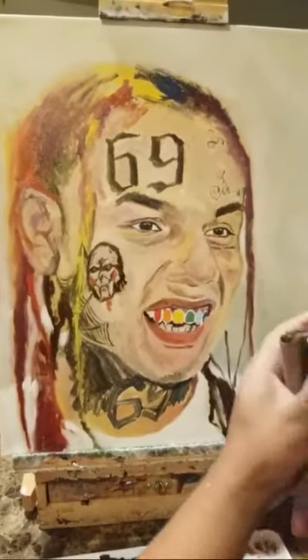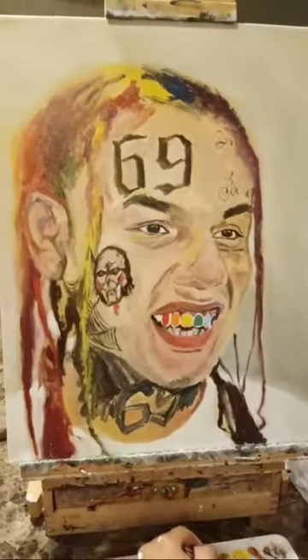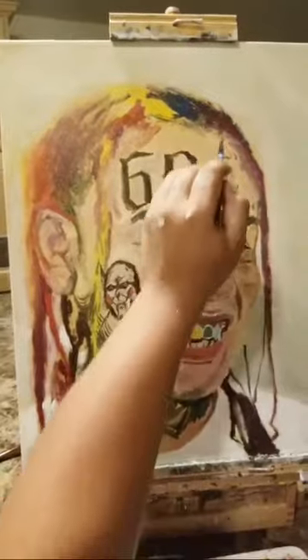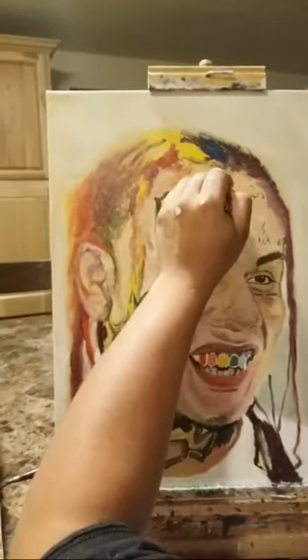I thought I'd get a little clip of the before, before it's all done. Let me know if you guys like these kind of videos and I will do more clips of him doing the paintings — maybe a time lapse.